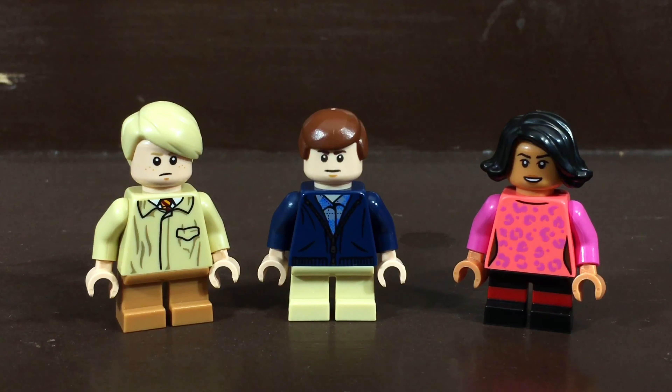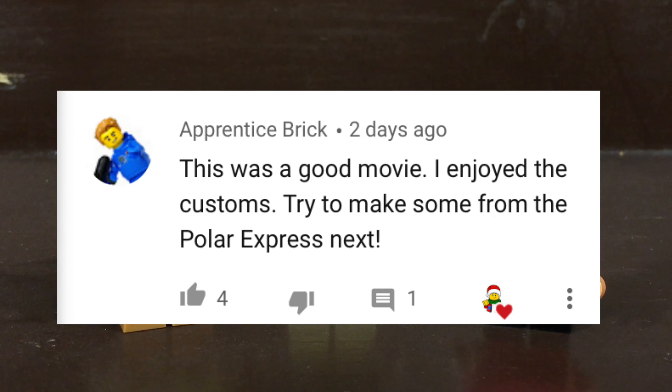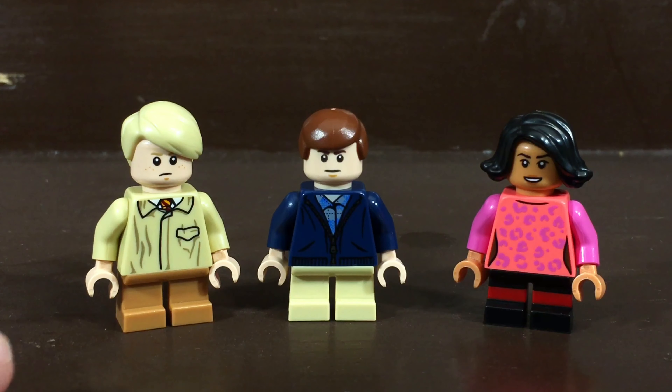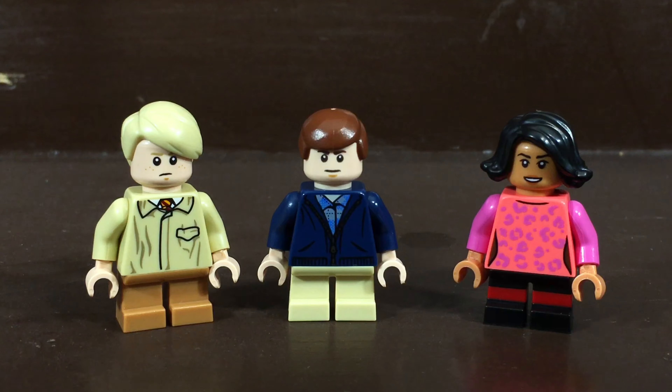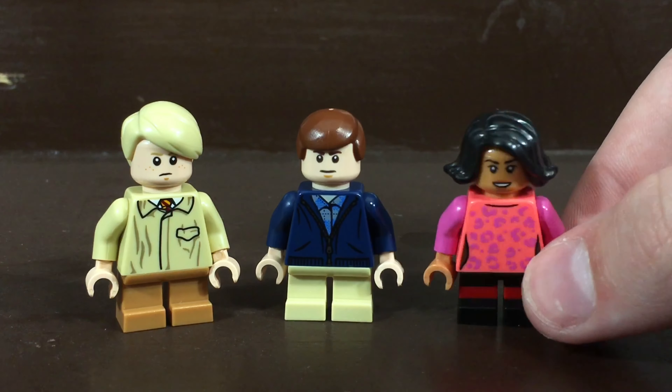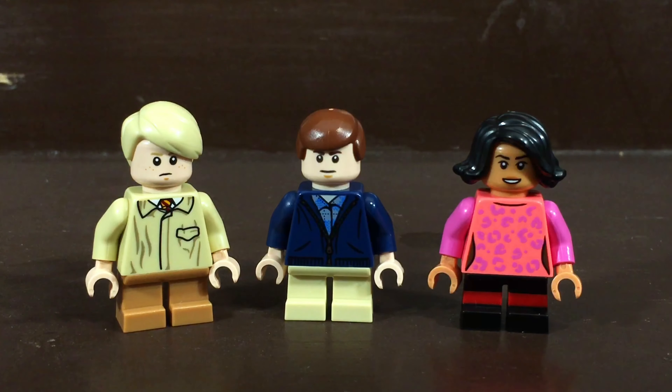Hello everybody, this is Ethan here, welcome back to another custom Lego minifigure video. Today's video is recommended by Apprentice Brick — he recommended some Polar Express customs. Today I'll be showing you how to build Billy, Hero Boy, and Hero Girl. They're obviously not super creative names, but they're the main three kids from the Polar Express movie.